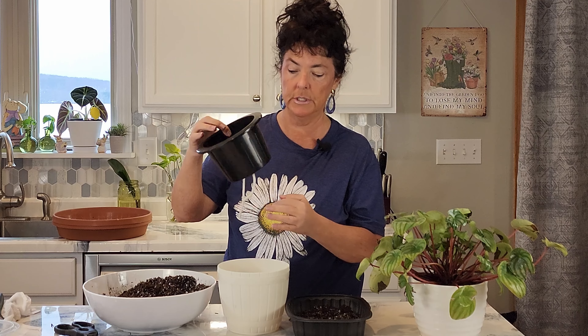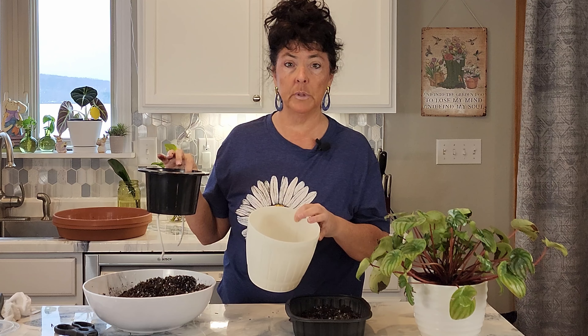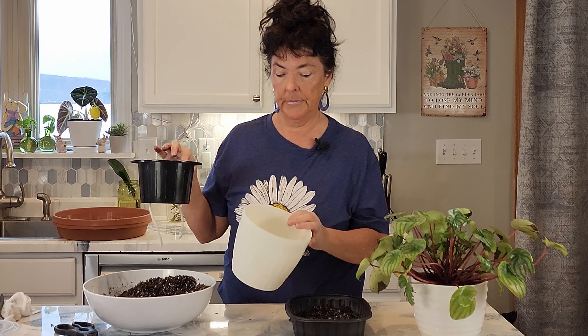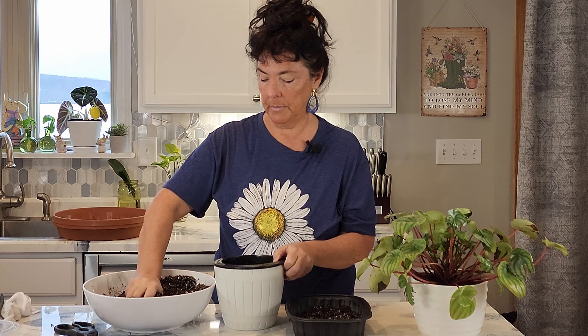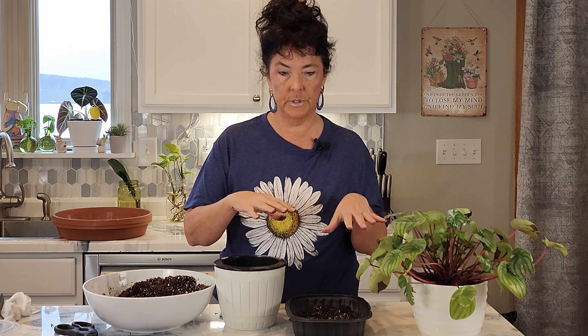I've been switching some of my more tricky houseplants to these self-watering containers and I absolutely love them — I'll link it below in case you're interested. There's all kinds of varieties. This is a reservoir and then this is a six-inch pot for the grow pot. I'm going to add some soil in here and then zoom in to take the cuttings and then repot it.